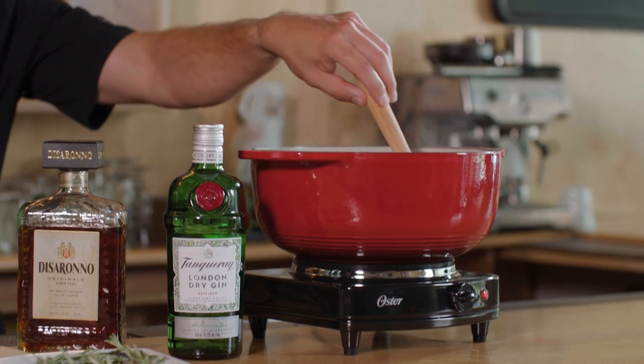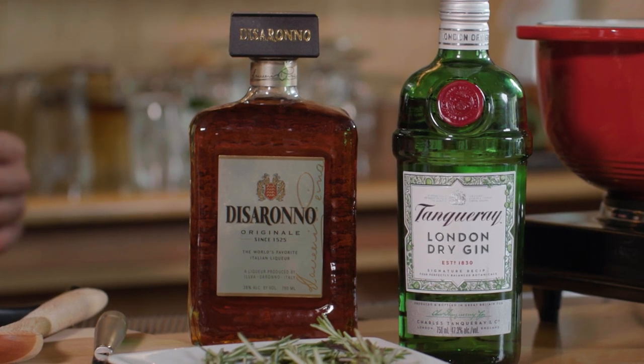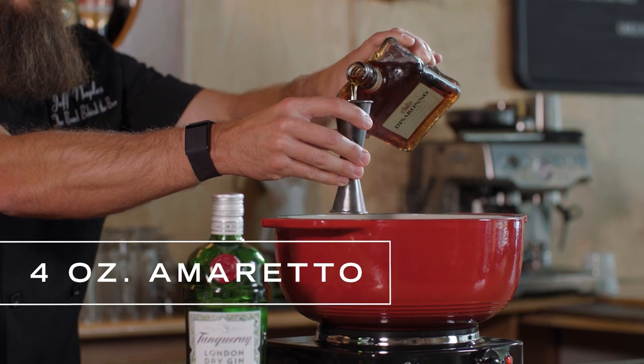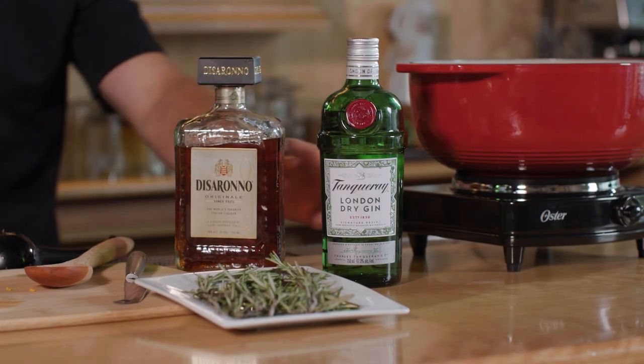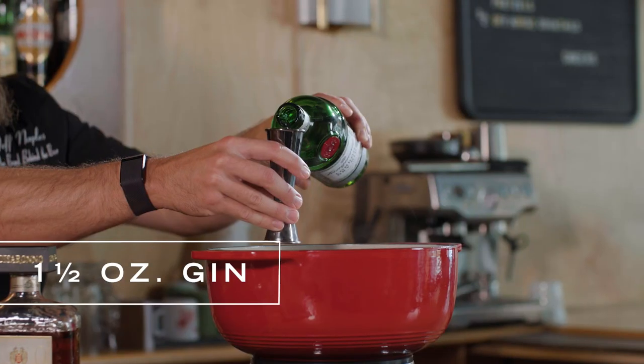Now it's time to move on to the good part — the spirit. For this one, we're going to add in an amaretto, which is an almond liqueur. That's just going to add a nice smooth nutty flavor that really blends into that wine. We're going to use four ounces of that. We're also adding in gin, which is going to add that nice juniper flavor — it's really going to bring out that Christmas feel. For this, we're just going to use about one and a half ounces. You can bump it up to two if you're a big dry fan, but we're going to leave it at one and a half.